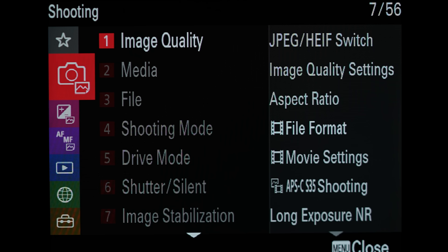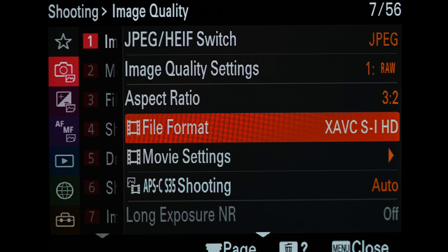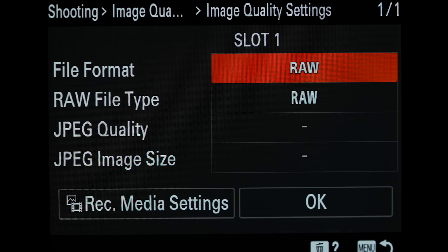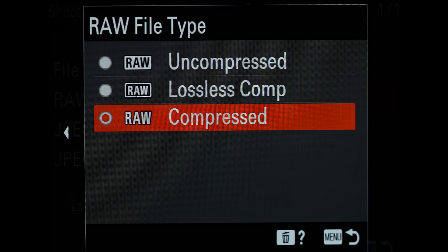Now that we know how to make changes in the menu, we're going to start at the top making changes. Come in to the shooting menu under image quality, move to the right, come up to image quality settings, go right again. For file format, I like to shoot raw. You have a choice of raw, raw and JPEG, or JPEG. Then you can choose the raw file type - uncompressed, lossless compressed, or compressed. I shoot raw compressed - it's one of the prerequisites to get 30 frames per second. I haven't noticed any difference but if you want 30 frames per second you're going to have to choose raw compressed.